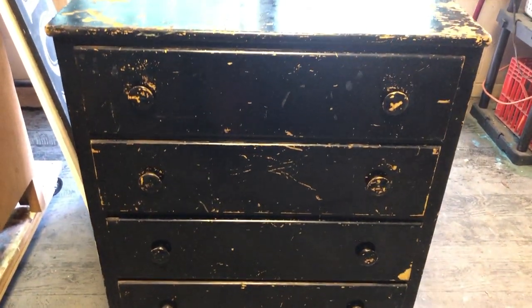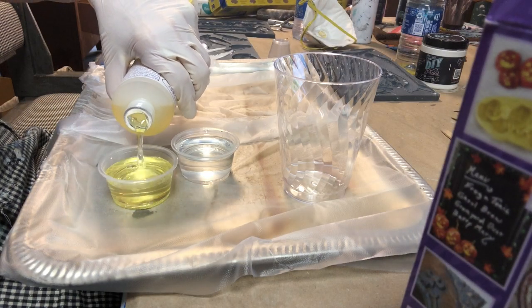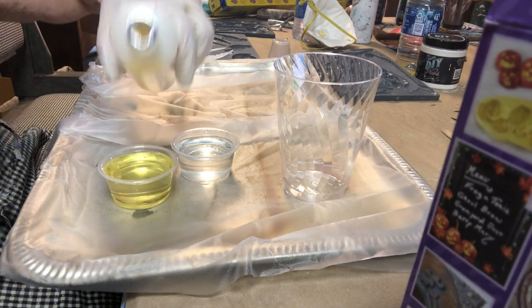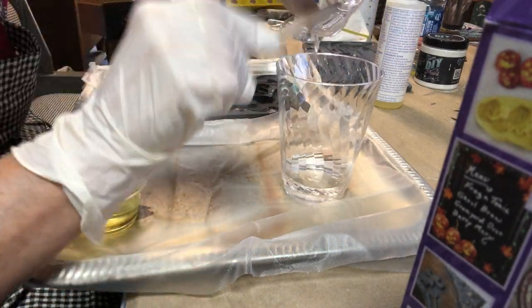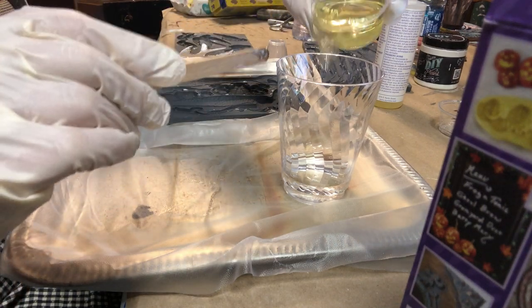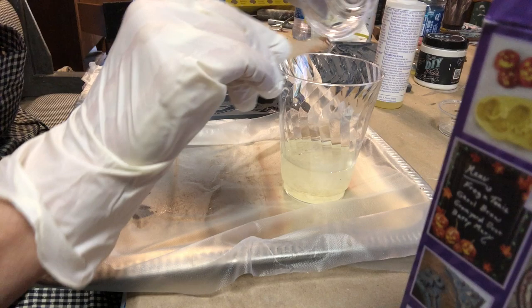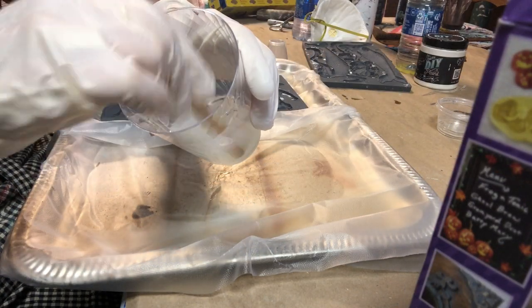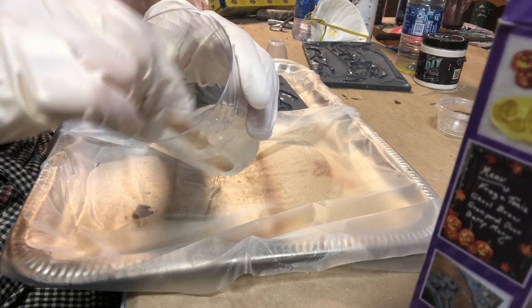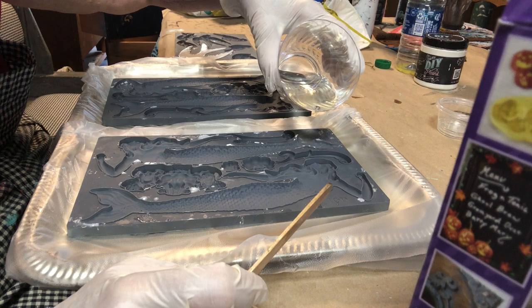This dresser looked pretty rough to begin with but I wanted to turn it into a mermaid dresser, so I used the Amazing Resin that cures in 10 minutes. I mixed A and B together. Always wear gloves — it's not very good for your hands. Then you stir the two together. A chemical reaction occurs. When it's clear it's ready to pour, which is just a few seconds. Then I poured it into my molds.